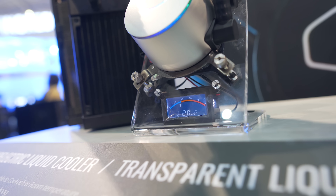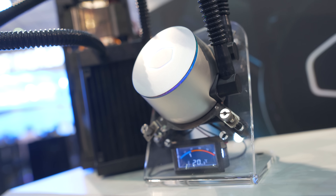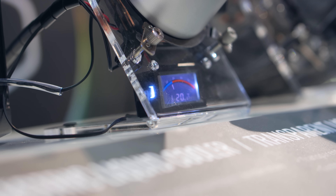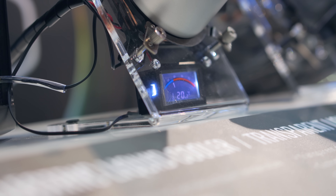That LCD is displaying the current coolant temperature of the loop. When I was on the show floor it was about 25 degrees inside the exhibition hall, and the coolant temp reading was about 20 degrees — so you're going to get about 5 degrees below ambient temperature if the loop is just sitting at idle.